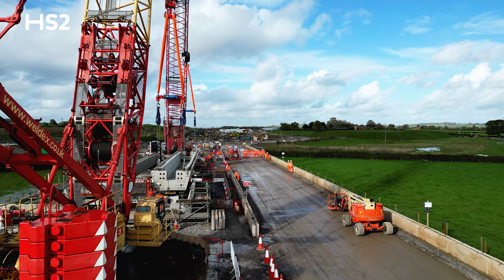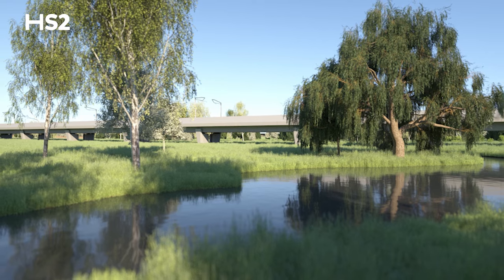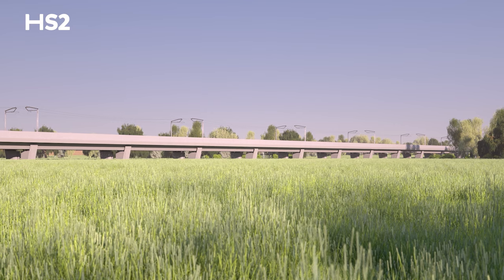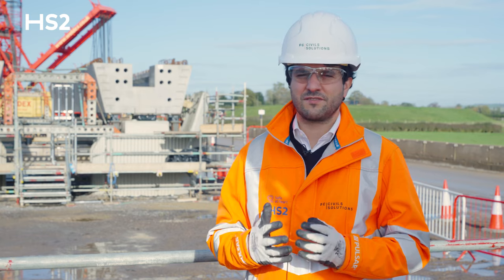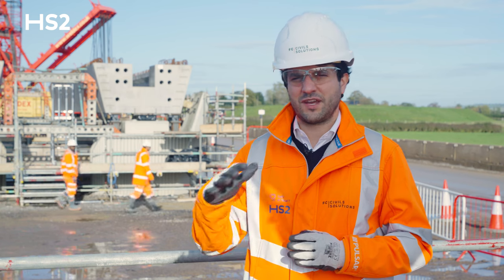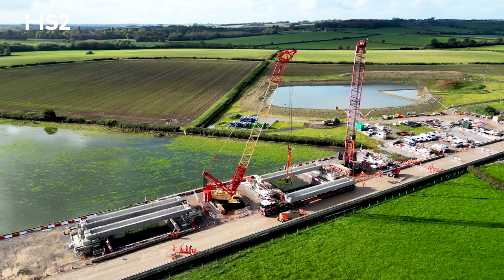The Tame Valley Viaduct is an 880 meter long viaduct which is formed by 68 precast piers, two piers in situ, and then 72 precast beams that will form part of the deck, which will then be completed by precast planks and a cast in situ slab on top.